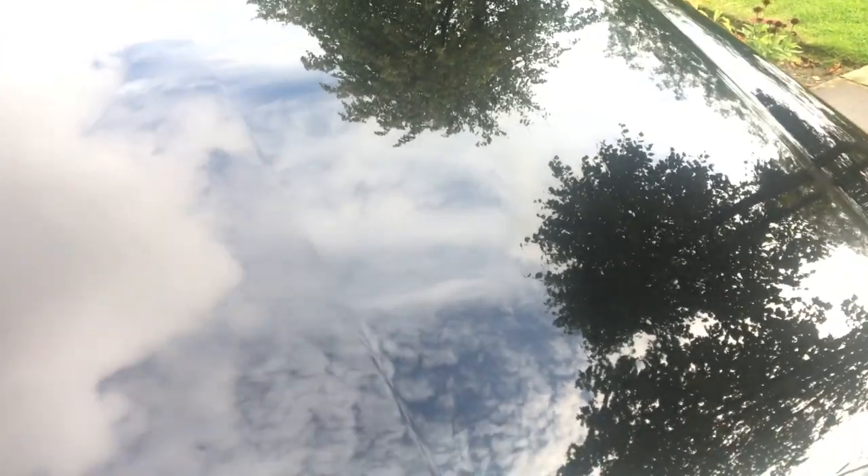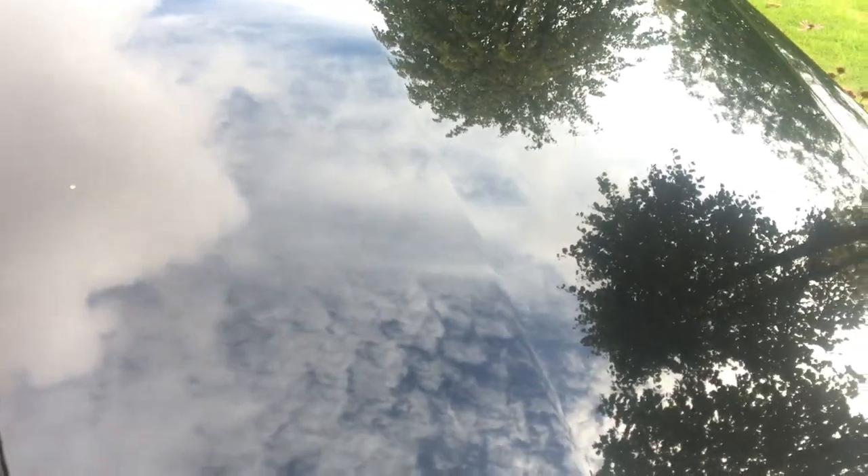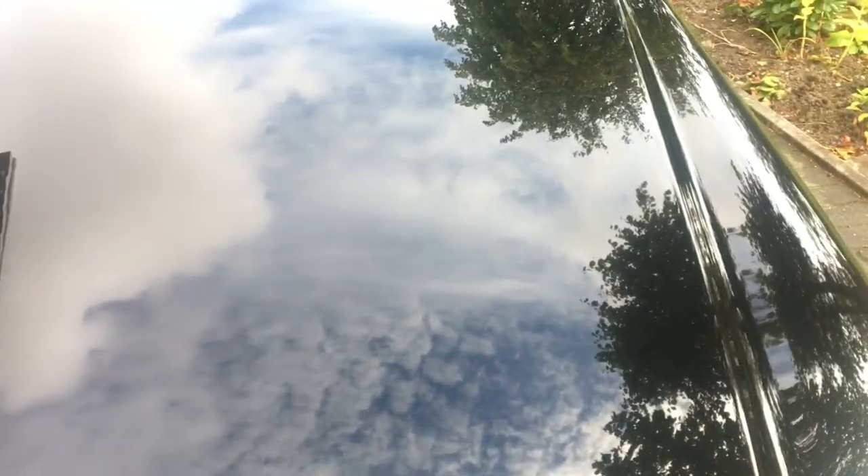They've done something to the bonnet originally — as you saw in the original video I showed you that had dimples in it all over the place. They've subsequently re-sprayed the bonnet. There's something here as well, just here. Yeah, it's just there again, just where my finger is. So the entire job is terrible.